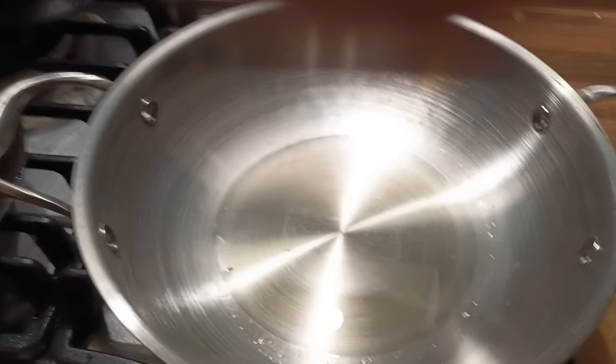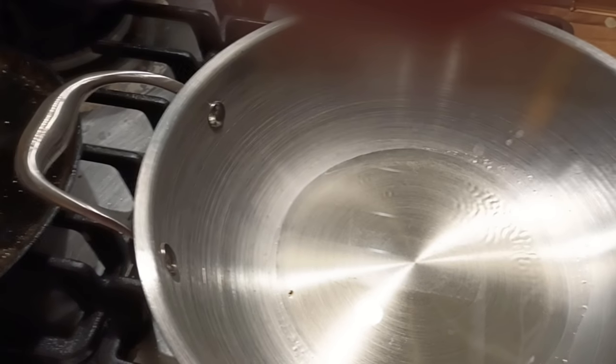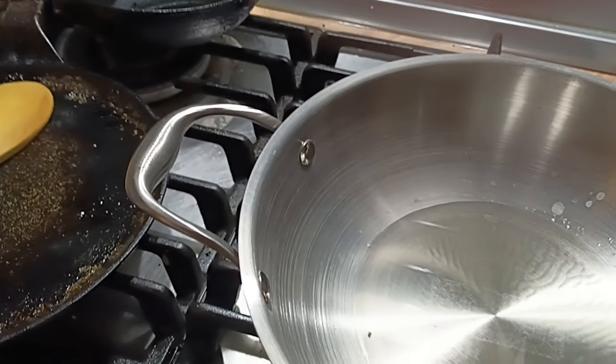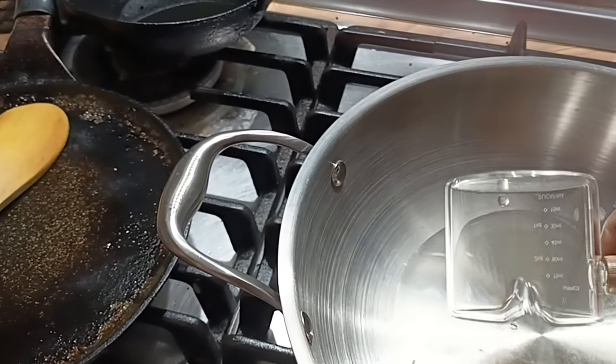I am ready to put the oil on the top and put it in. I will put it in the top and add 2 oil.